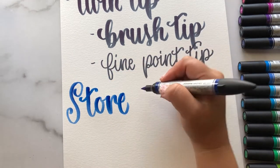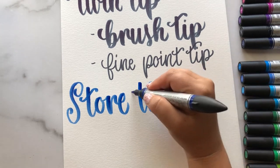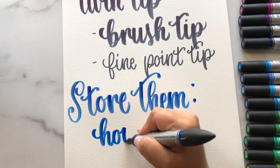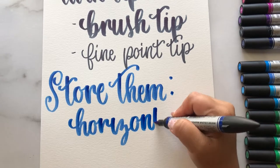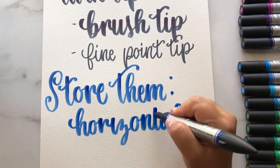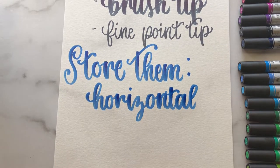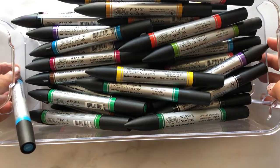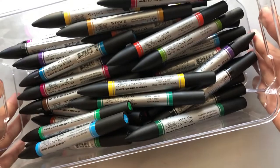The reason you should store them horizontally is that if you store them vertically, whatever side is point-facing down is going to accumulate a ton of ink and the other side might dry out. If you want them to last at their full potential, store them horizontally — I store mine in a small stackable container. Let me know in the comments if you want to see a pen storage organization tour!